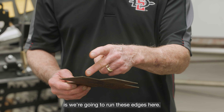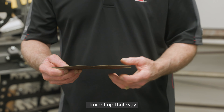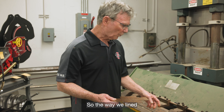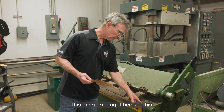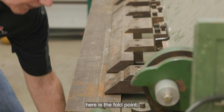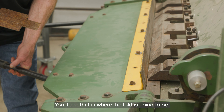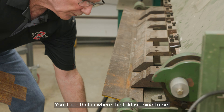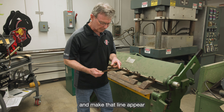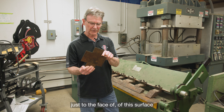All we're going to do is run these edges here and flip them straight up that way, then do the opposite side. The way we line this thing up — right here on this little separation — is the fold point. If you take a look at that, you'll see that is where the fold is going to be, right where that line is.